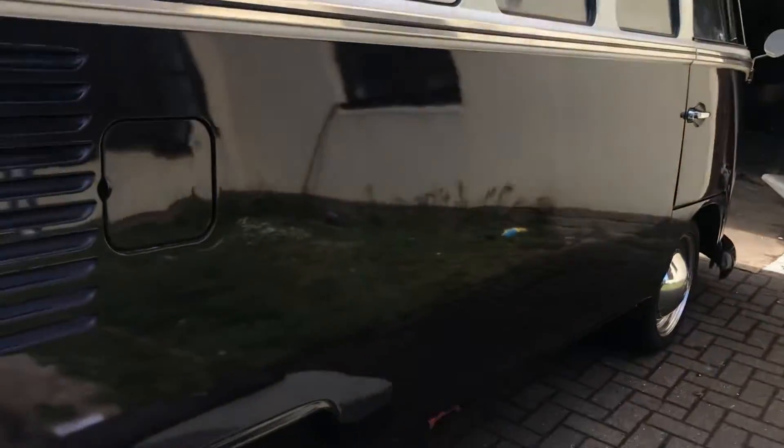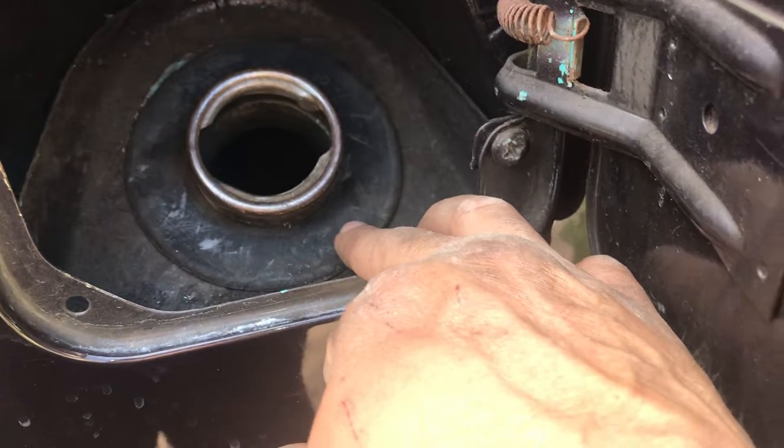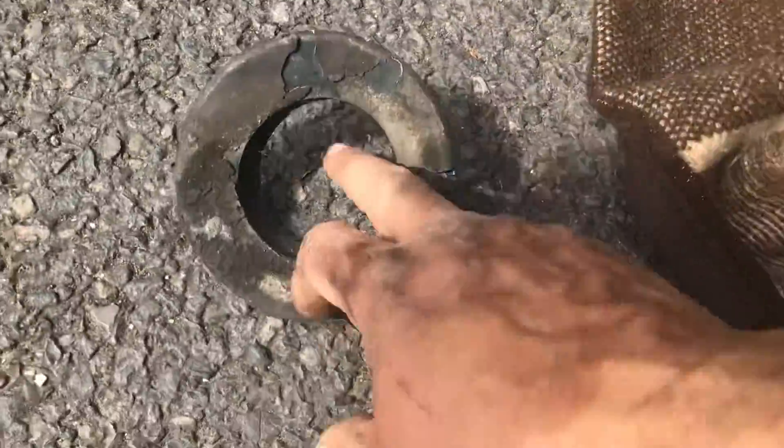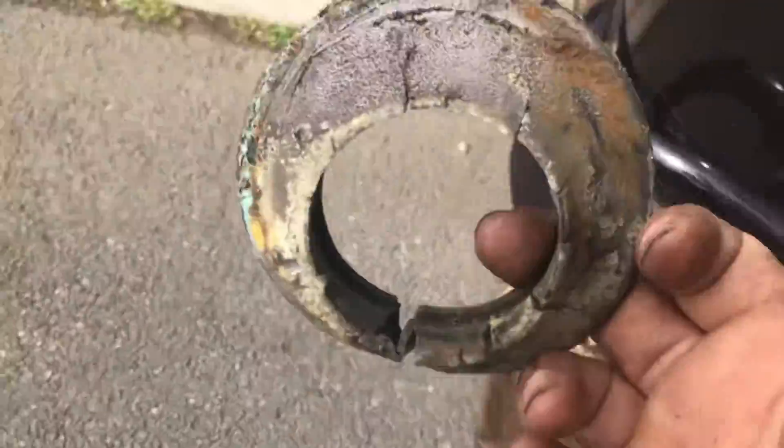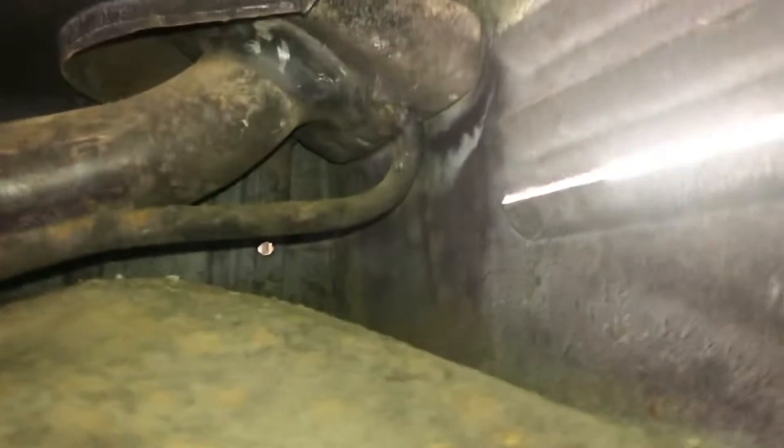Hi. Finishing up bits on the split screen. I've changed this rubber here — I literally just pulled the other one off because it was knackered, which is here. Probably the original. I did actually pull it off from the inside, then faffed around with the new one. You can actually do it without removing the tank.